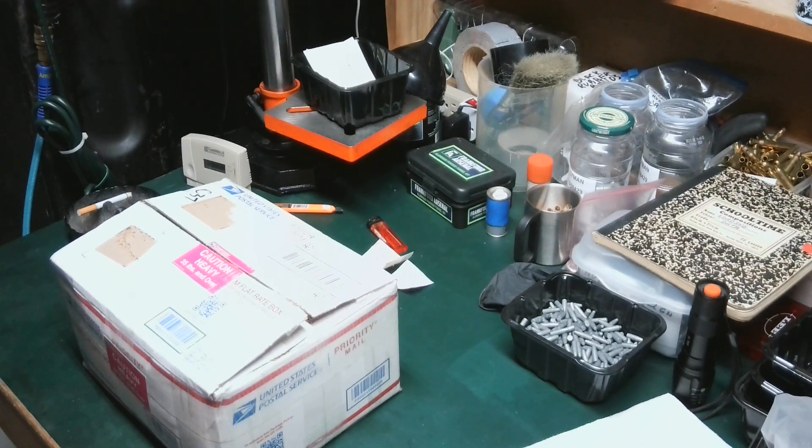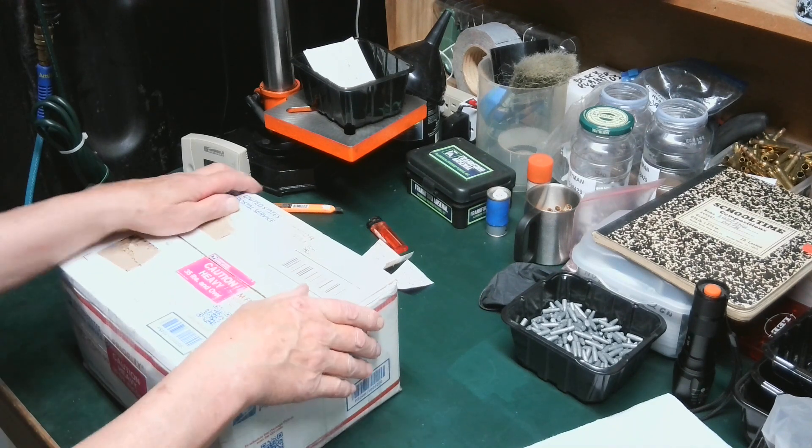Hi, everyone. This is Andy, 79Z28, also known as the Zinc Master, the Zinc Doctor, Dr. Zinc, and whatever else you want to call me. Happy Fourth of July weekend to everybody.